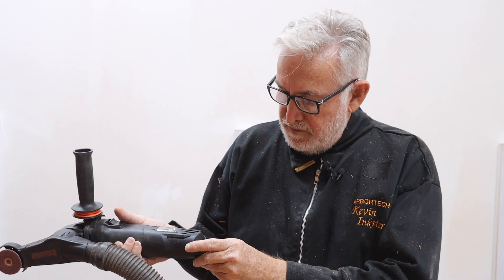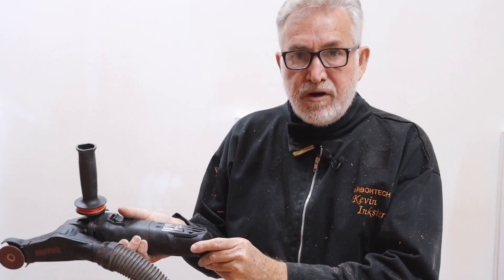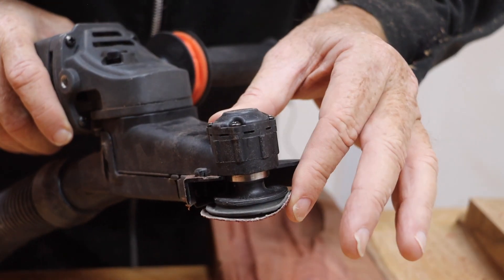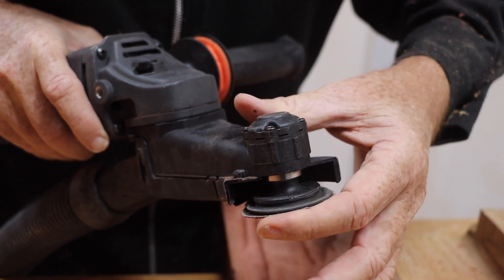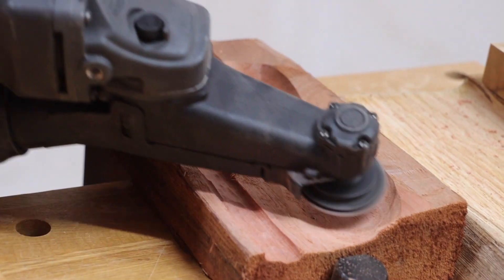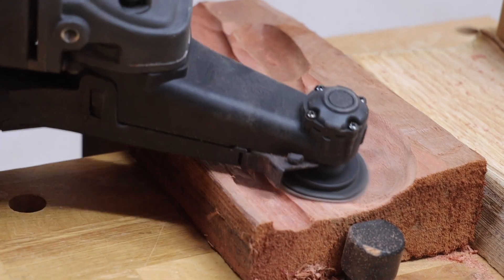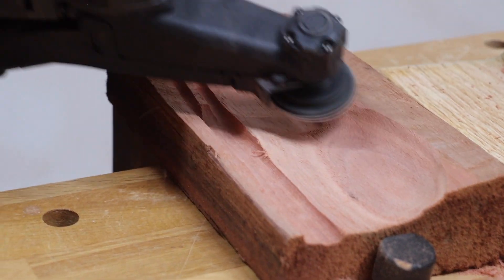I find that setting the mini carver to about 3 on the little scale at the back is about the right speed for sanding. I like to use initially a very rough sandpaper — about 60 or 80 grit. The sanding disc has a lip on the edge which is designed to allow it to flex quite a bit, so you can get right into some tight areas.